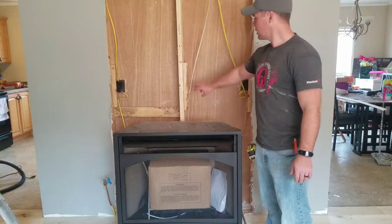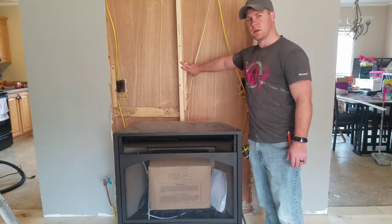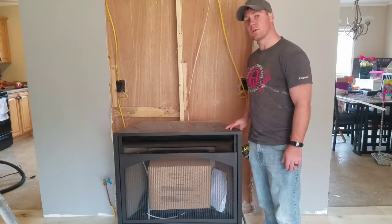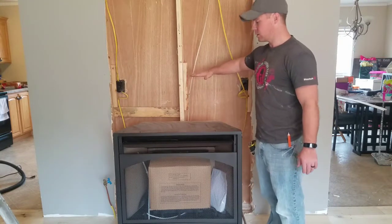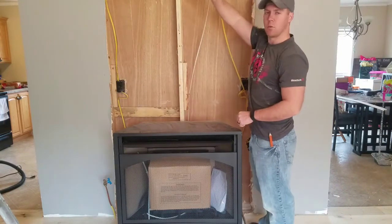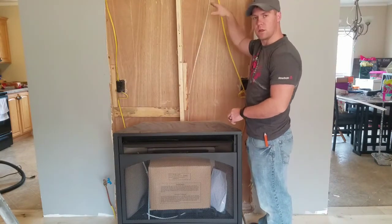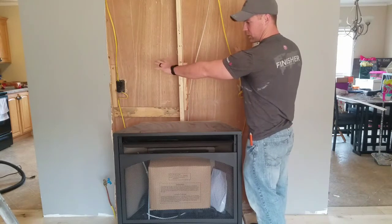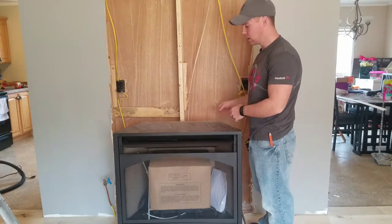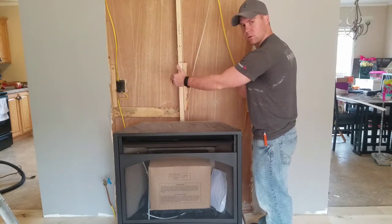You might notice that this is in the way. I mentioned in the last video about making a header to put over the top of this heater. A header is a board that goes across the top here and it helps support the weight of the roof and ceiling, and it disperses it around the object you're cutting out — similar to a window or door — and it goes down to the frame or the foundation.